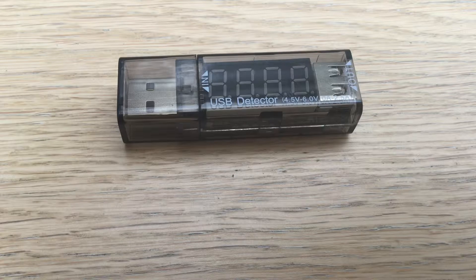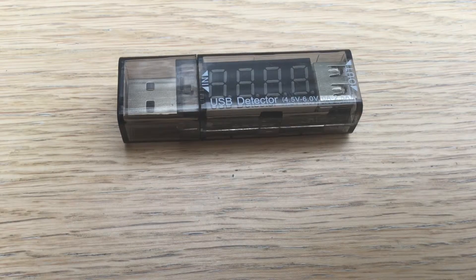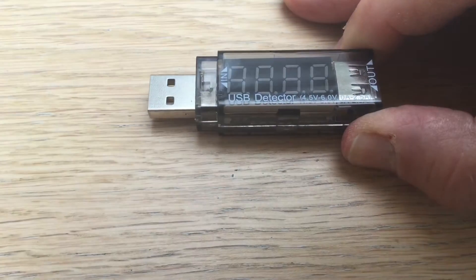This is a USB detector. It measures the current and the voltage at a USB port. That's to give you an idea of the size. And like many USB pens, it has a lid on the top to protect the USB end.